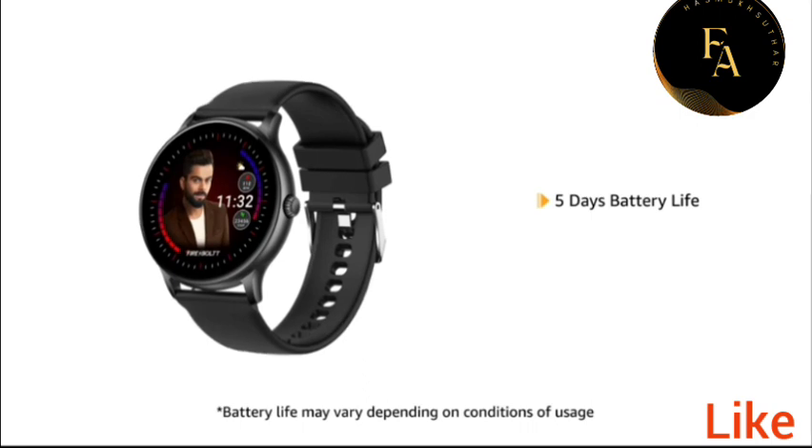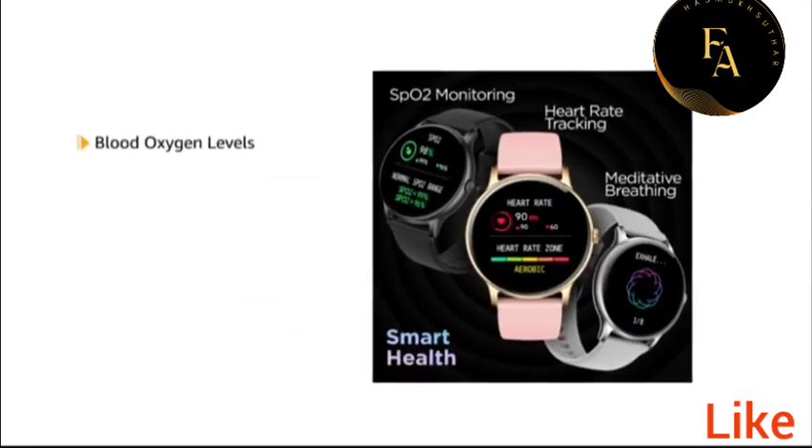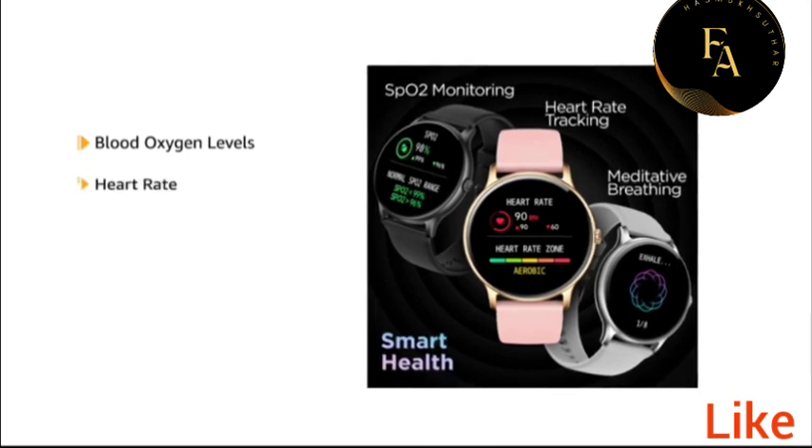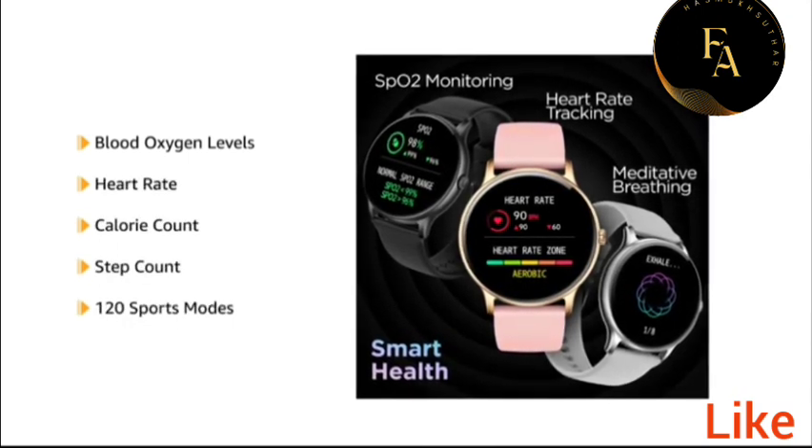The watch is powered with 5 days battery life. The Smart Health feature monitors blood oxygen levels, heart rate, calorie, step count, and 120 sports modes.